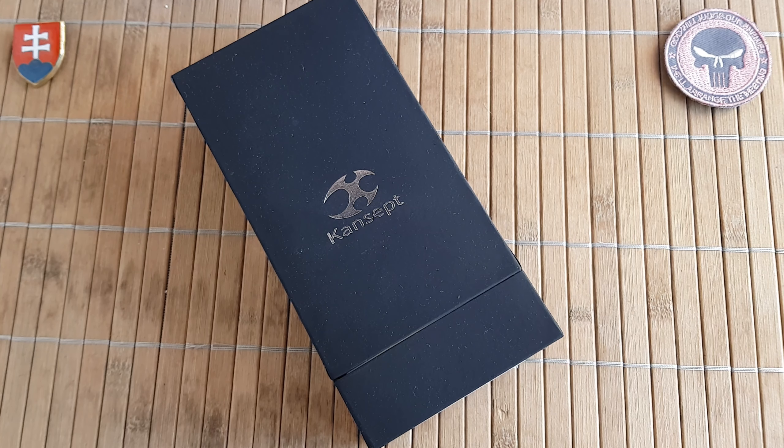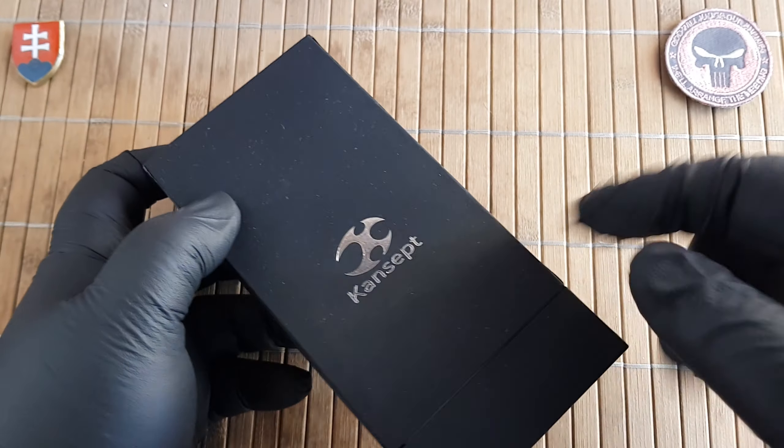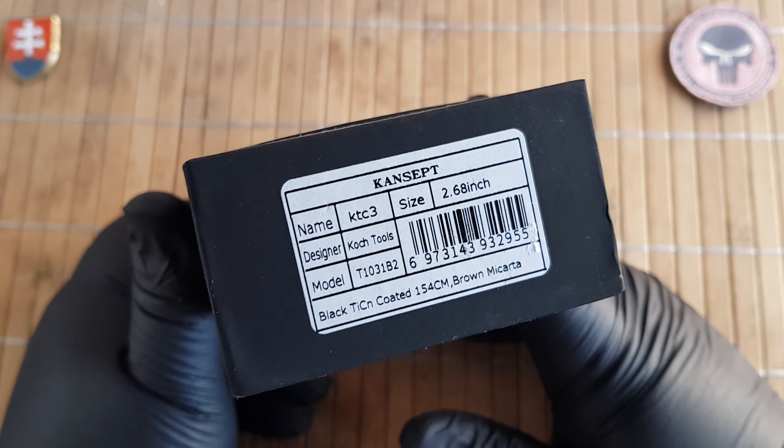Hello YouTube friends and welcome to my channel. In this video I will share with you an unboxing and first look of a new Kansept knife that I recently got, and this will be the KTC3.